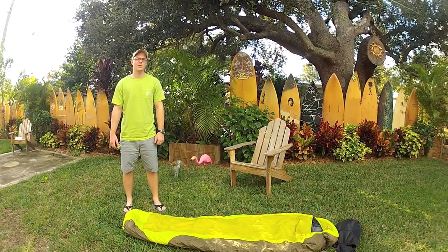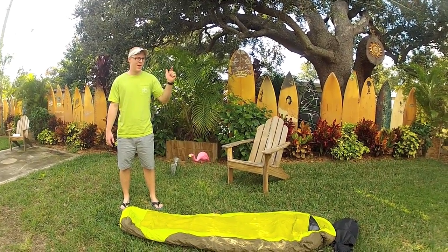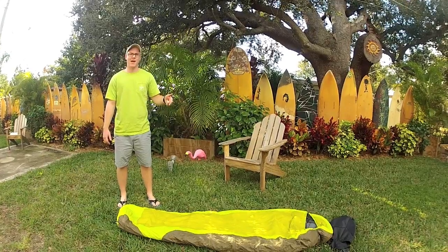Hey guys, this is Josh from GoCastaway.com. I'm going to be showing you how to pack your sleeping bag today.